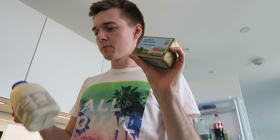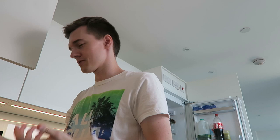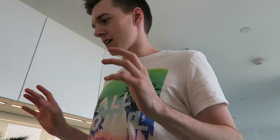I think I've got everything that I need: butter, milk, caster sugar, self-raising flour, sachets of baking powder — it was the cheapest one I could buy — probably going to want some salt, and some eggs. I think that's actually everything.